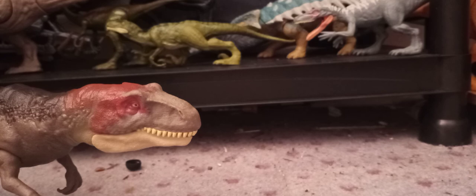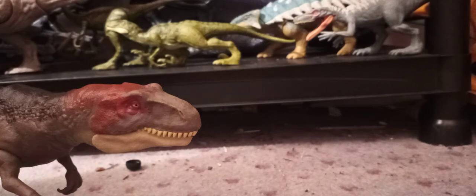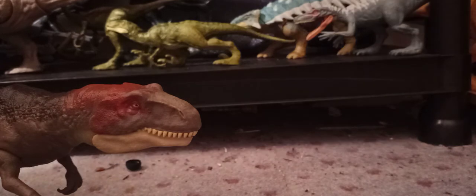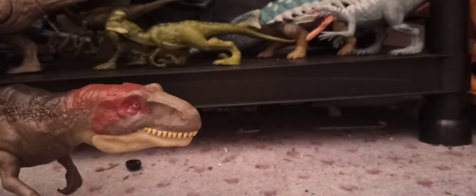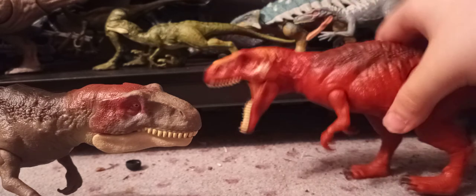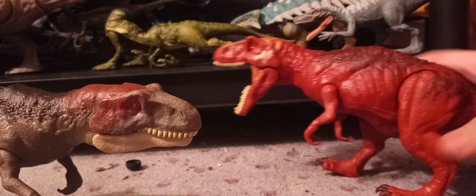I can already tell they re-sculpted. My Dino Rivals shelf is pretty crowded, and so is my Primal Attack — they're all pretty crowded. But my Dino Escape shelf I got plenty of room, because I made room by taking all my Primal Attack and mixing things in. I took out the non-Camp Cretaceous ones — like Irritator, Majungasaurus, and Montasaurus — and put them on their own separate shelf. Here's the Dino Rivals Metriacanthosaurus.